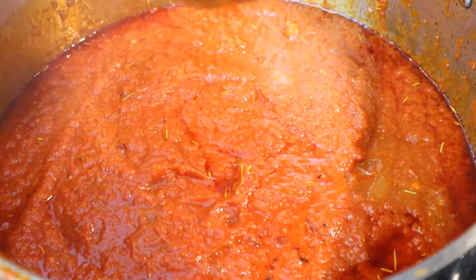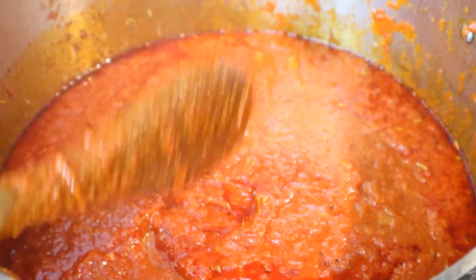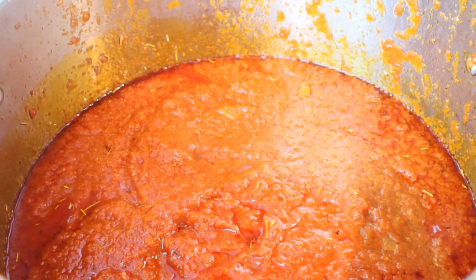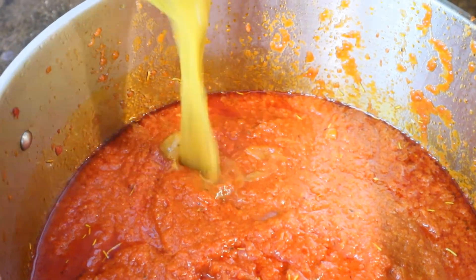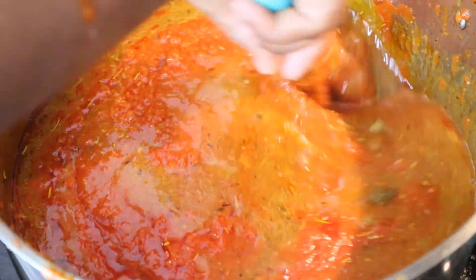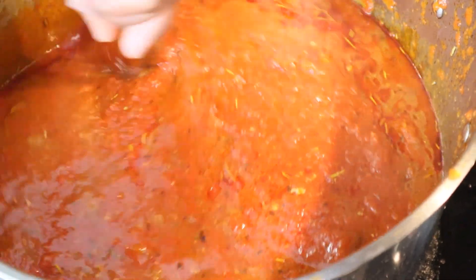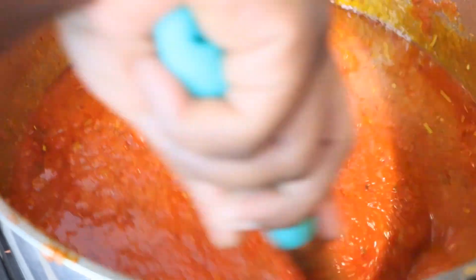I turned it off because the tomatoes were splashing around. The next step is to add some of the meat broth — the turkey broth — to give it flavor from the meat. I'll let all of this mix and cook together a little bit.